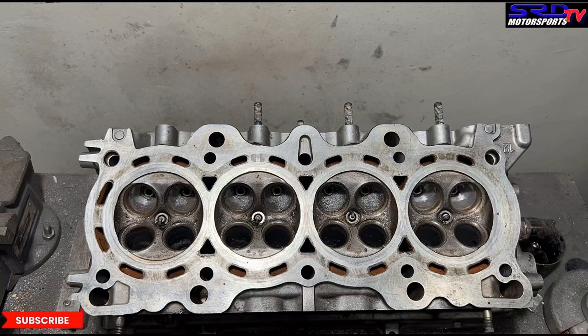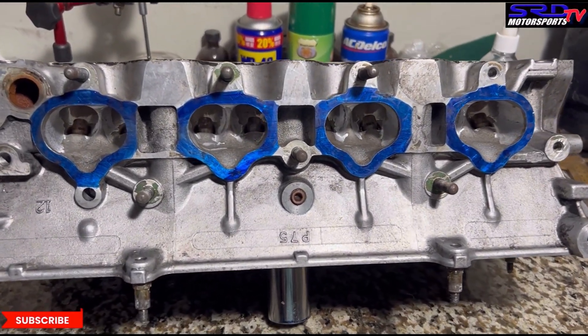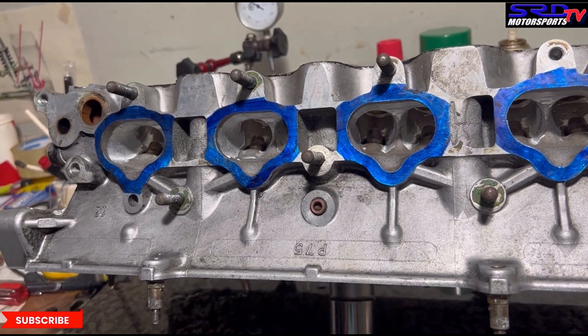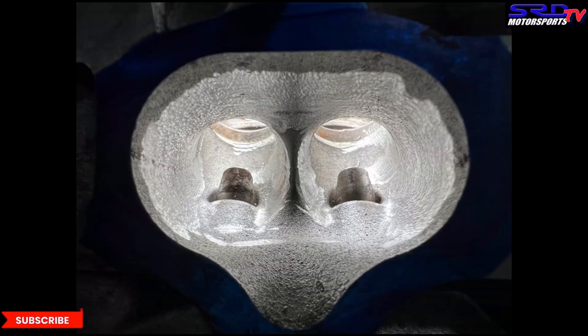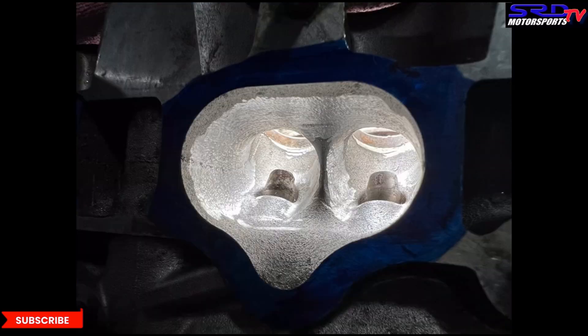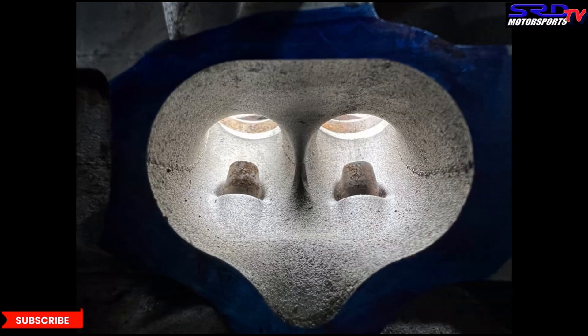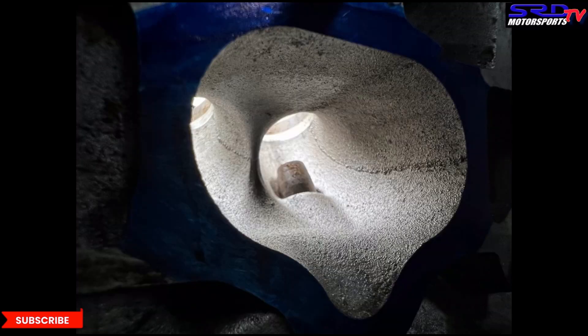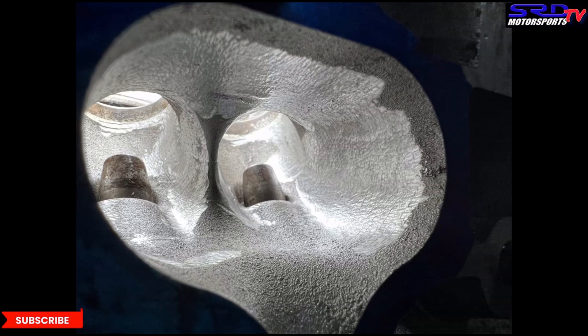Now let's spray this with water and head to the clean bench to show you the current status. Here's the initial rough-out stage with the carbide. The shape is getting there. Looking at the before and after pictures from the stock port, you can see the shape is getting to how we want it. We're not changing it to an extreme sense — just getting the shape a little better as far as consistency and the bends go.